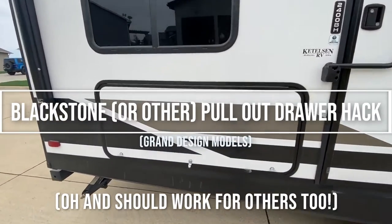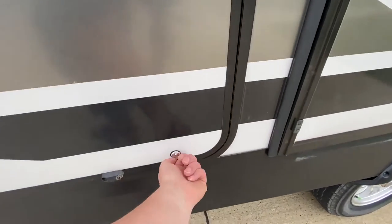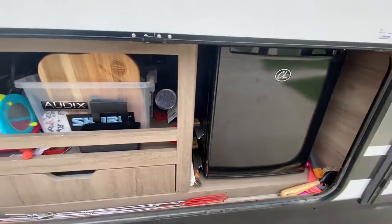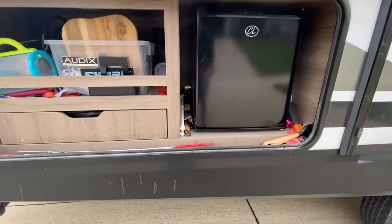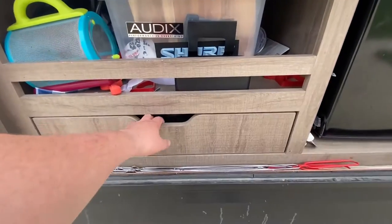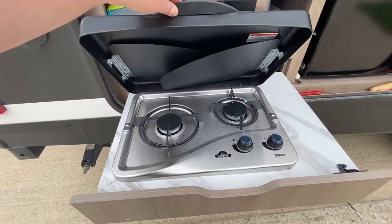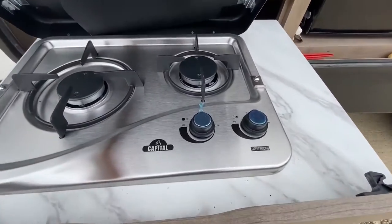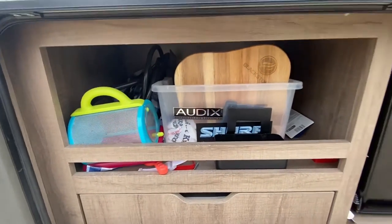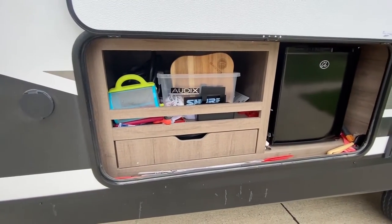All right, let's see what we got here. How many of your outdoor kitchens look like this? Got a grill, a stovetop we'd rather not use, blue plastic — highly unorganized. We use the fridge. Let's rip it up.